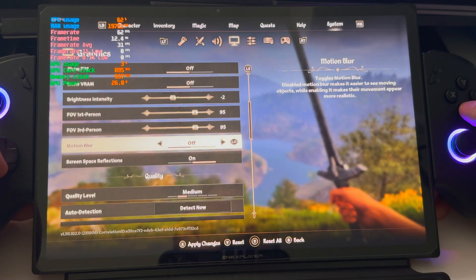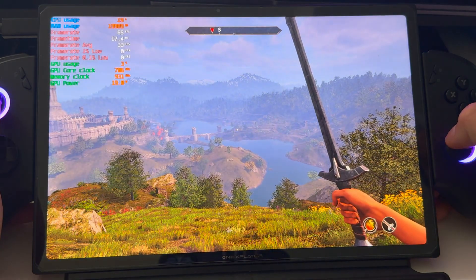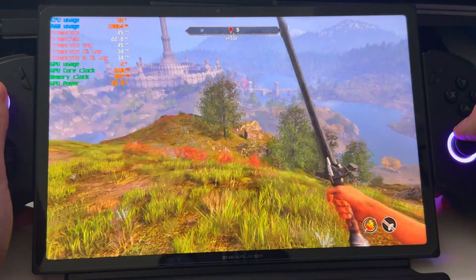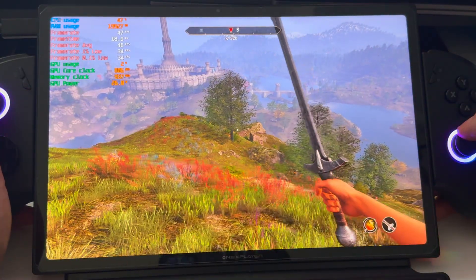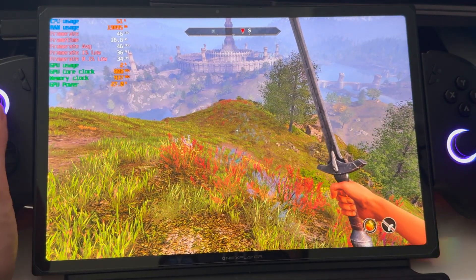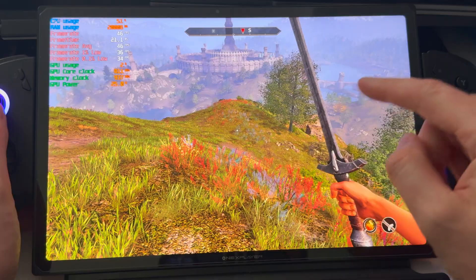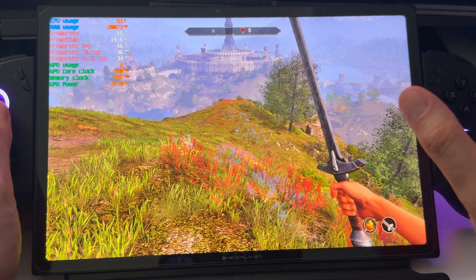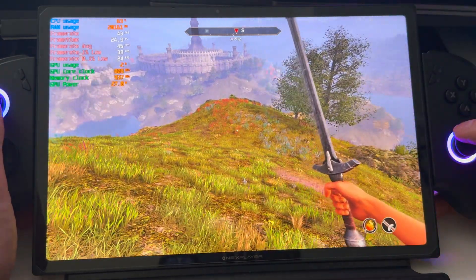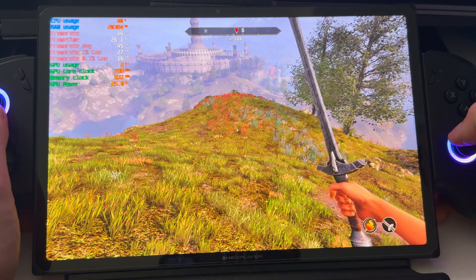Same settings, 1200p, medium — give it a second. There's already a big boost in performance. Actually more than I thought — so we went from 31 FPS on the iGPU up to about 45 FPS. So roughly a 50% performance increase. And this is to the most powerful iGPU on the market.